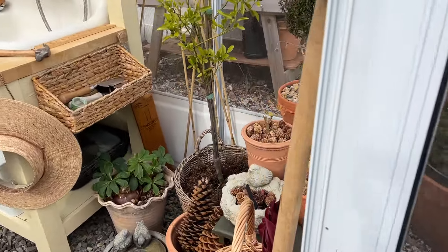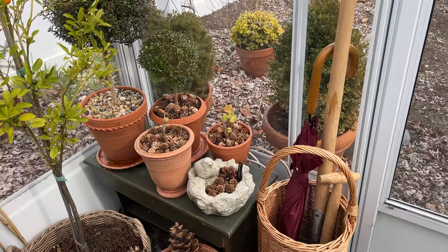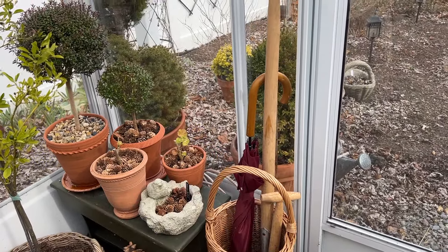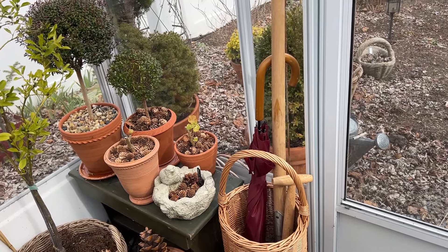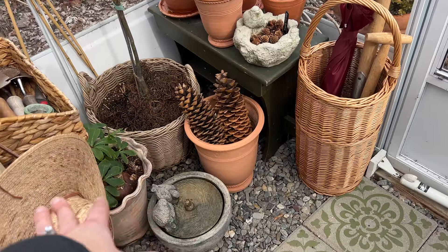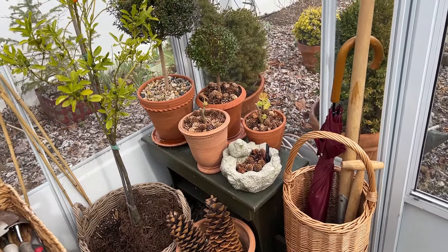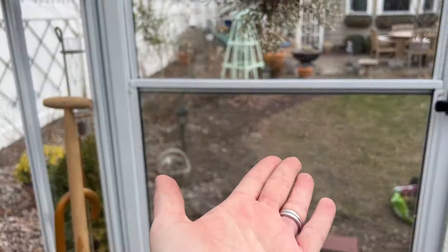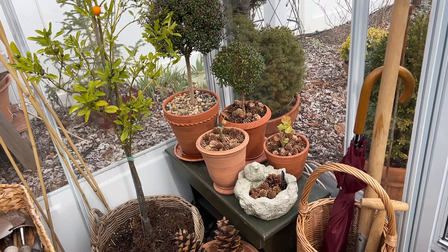When you first walk into the greenhouse, I have some little plants and topiaries on a bench here. I also have an umbrella — very important because I find myself out here in the rain quite a bit, doing some potting up and just spending time listening to the little bubbler and listening to the rain. That umbrella is very handy dandy indeed. I am prepared.